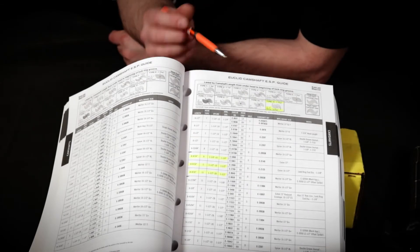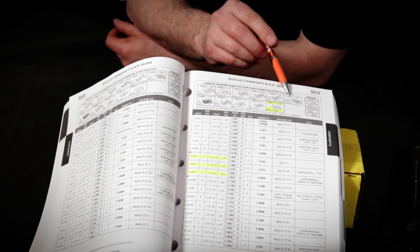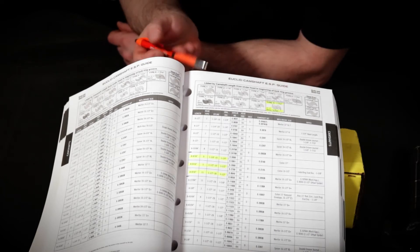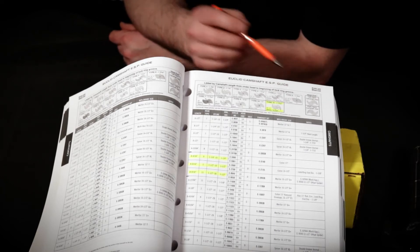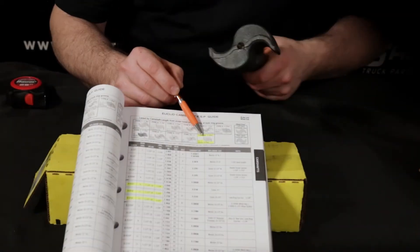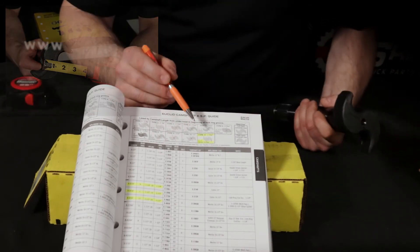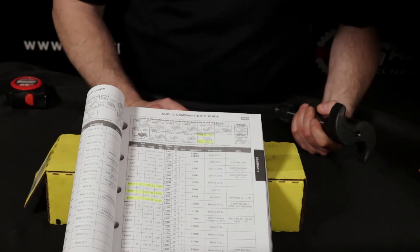Next, determine the head type by referencing the photos from our online Euclid catalog listed under the Tech Tips section. It's important not to mix head types, as the different types can cause brake shoes to open at different rates. Based on the chart photos and our measurement of 1 and 3 sixteenths of an inch, I believe this to be a Type 11 Meritor Q Plus head.